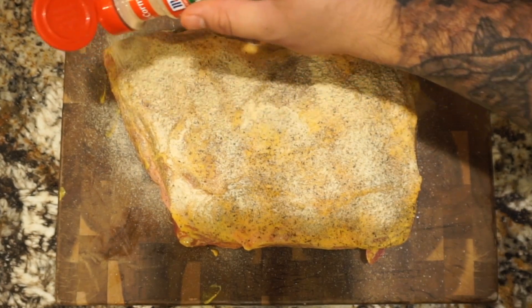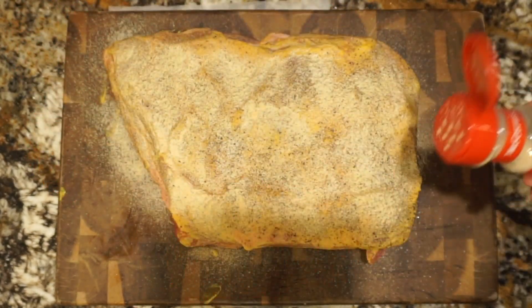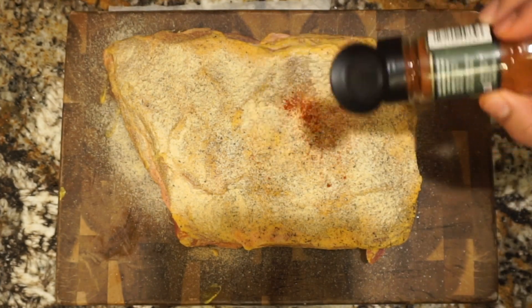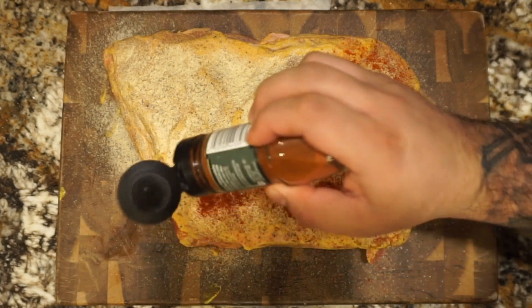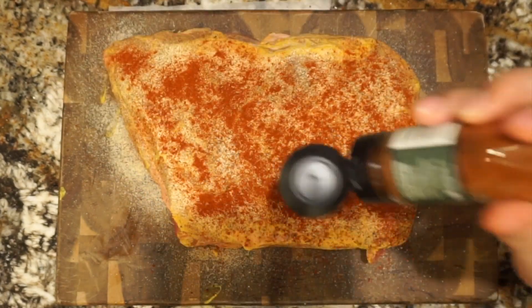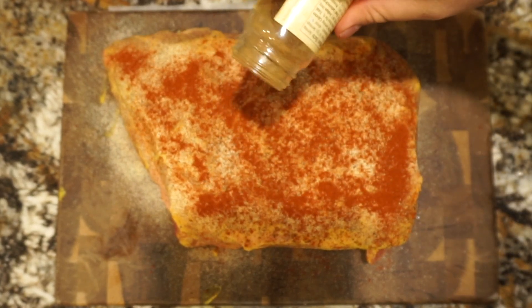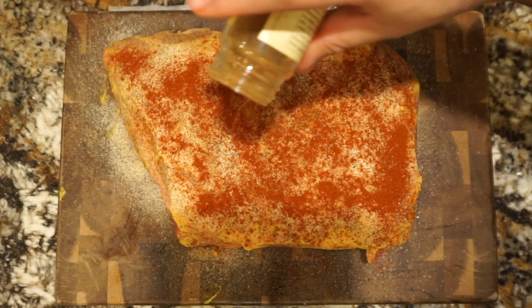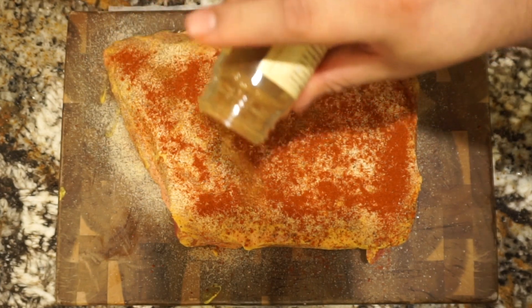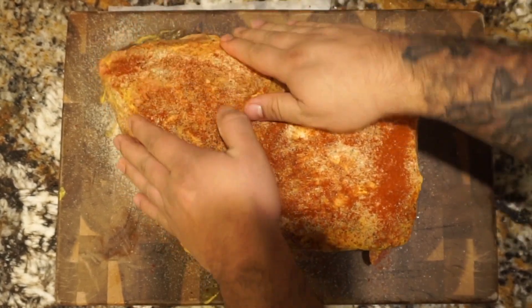This wouldn't be a good pork shoulder without a little bit of garlic powder — make sure you're generous with this as well. Next we'll be adding some smoked paprika. We like our pulled pork sandwiches with a little bit of a kick, so we add just a touch of cayenne pepper. And as always, you want to make sure you pat your seasonings in.